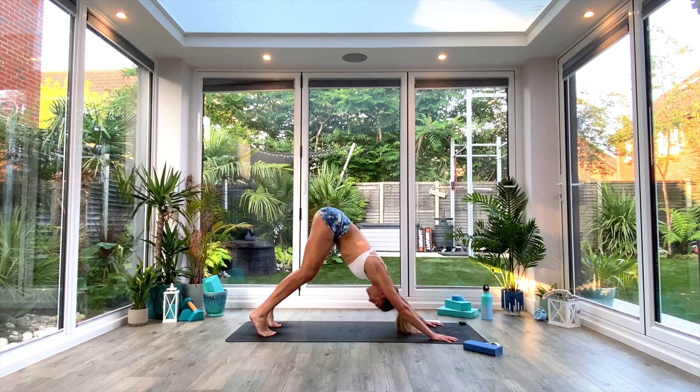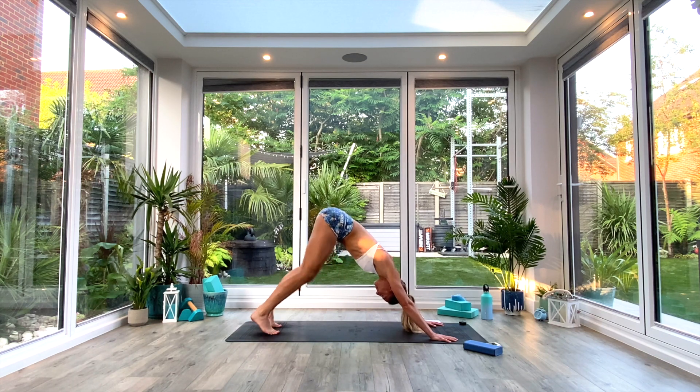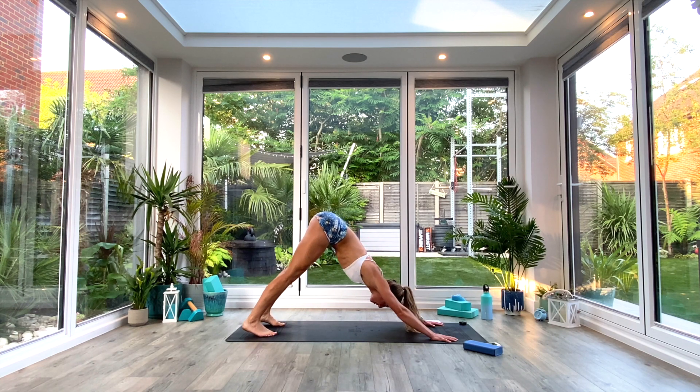Maybe just begin by taking a few shoulder pulses first, and then gently start to ease through the legs, opening up the calves, the hips, the hamstrings, the ankles, and the feet. Take a nice deep breath all the way in, exhale, push the heels towards the floor.